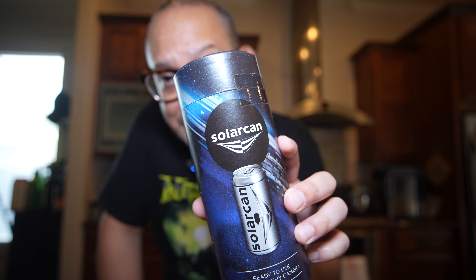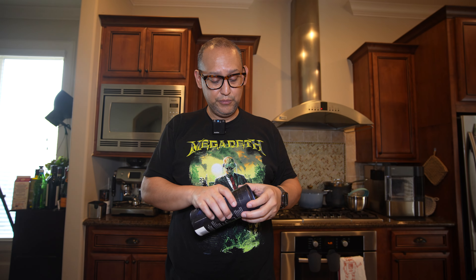I like cameras and all that stuff, and I've always thought pinhole cameras were interesting. I've seen the results and then on TikTok — I saw it on TikTok — so I just had to go buy it. This is Solarcan. It's a pinhole camera. Let's go ahead and open it up.